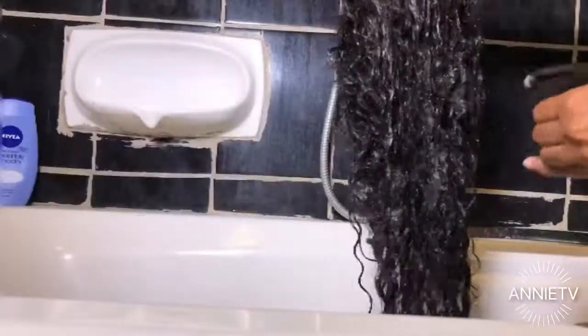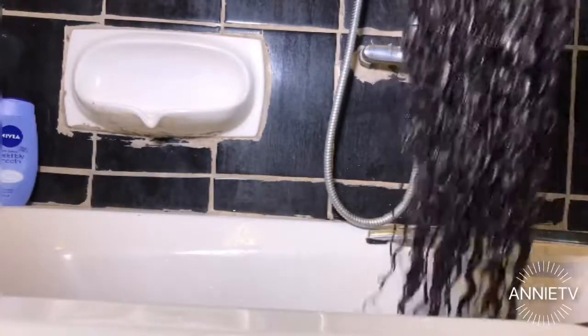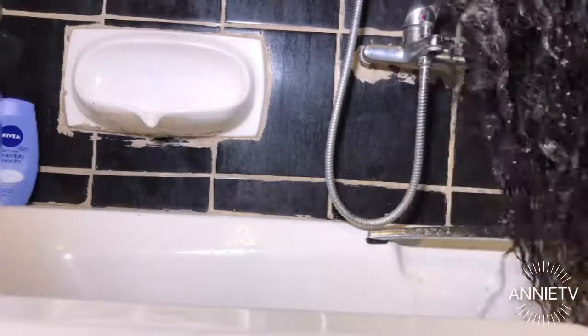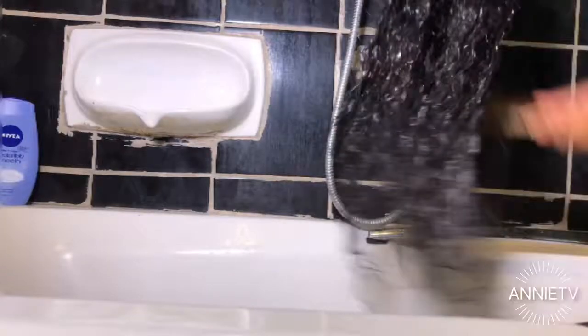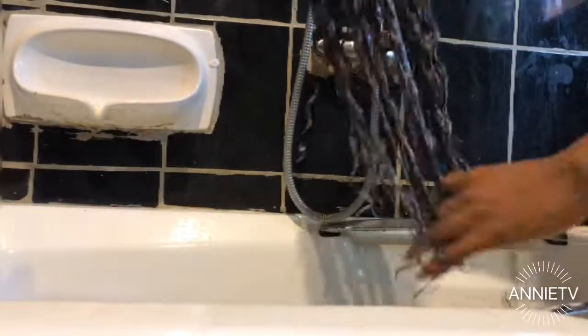All good things come to those who wait — here is the finished product: super detangled and super moisturized! Now we're moving on to the curly wig. I'm just spritzing it with some water mixed with conditioner, then following the same procedure as the straight wig. And here is the finished, super detangled curly wig!